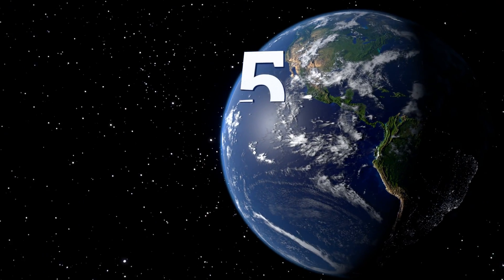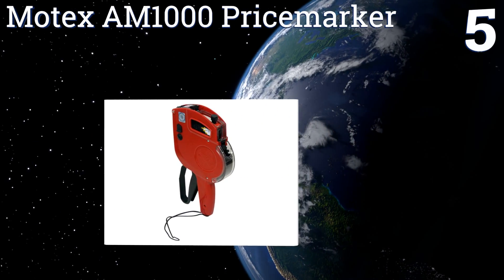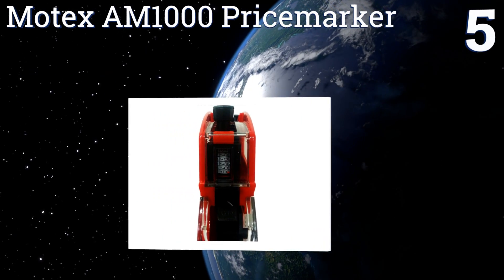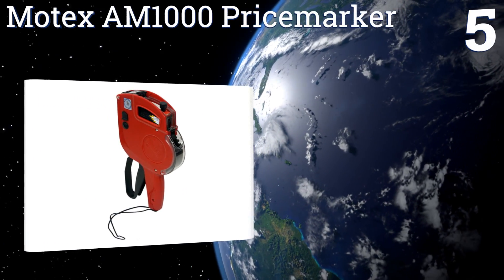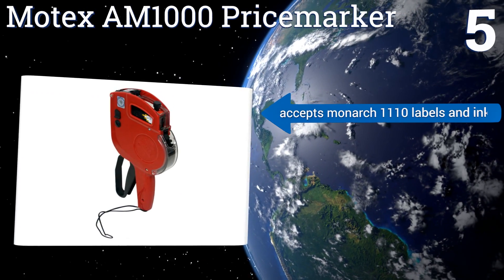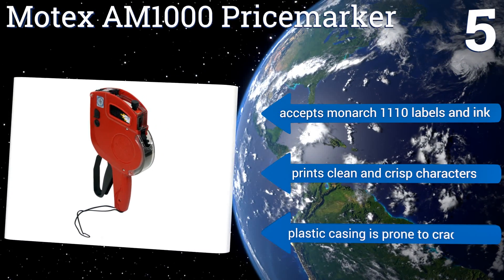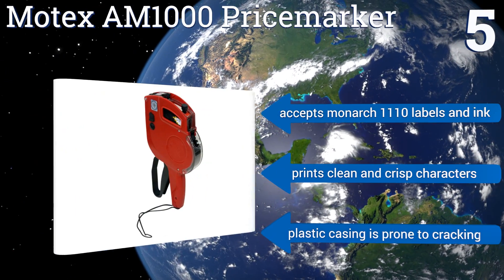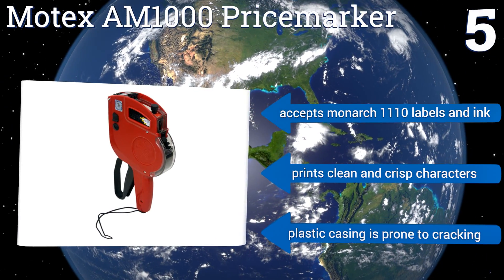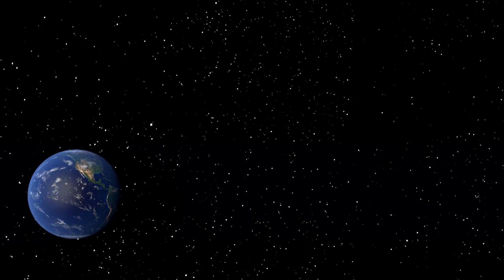Coming in at number five on our list, the Motex AM1000 price marker prints up to six characters and is favored in scores of retail chains. It's ready to be used right out of the box as it comes preloaded with ink, but be warned that its special character selection is fairly limited. It accepts Monarch 1110 labels and ink and prints clean and crisp characters, but the plastic casing is prone to cracking.